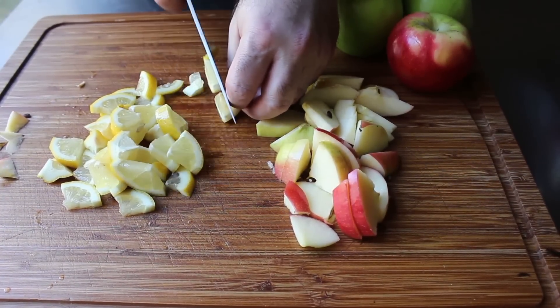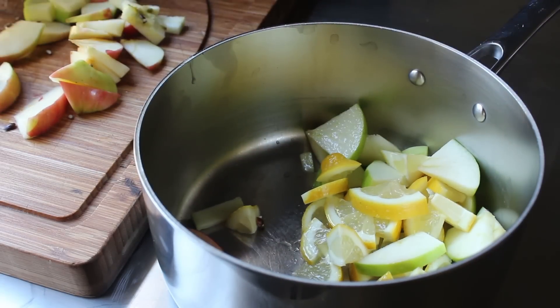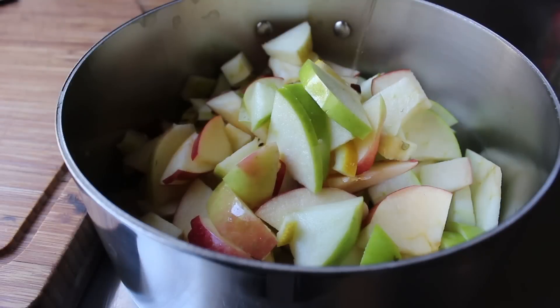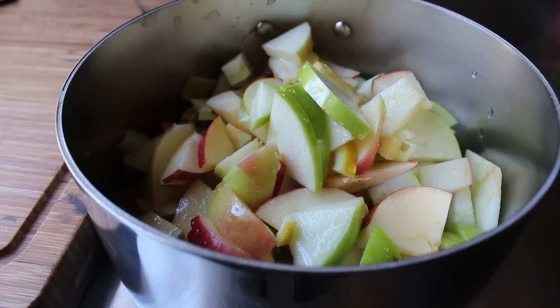The reason we're creating this pectin puree is because not only does using less sugar pose a challenge getting the jam to firm up, but strawberries are also very low in pectin. So this puree helps us with both issues. I ended up doing three apples total and one lemon, and we'll transfer that into a saucepan along with a big splash of cold fresh water.